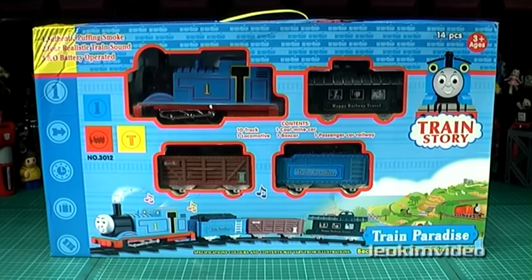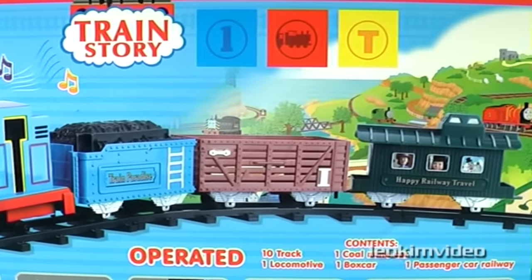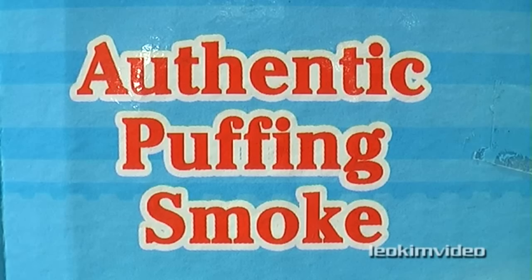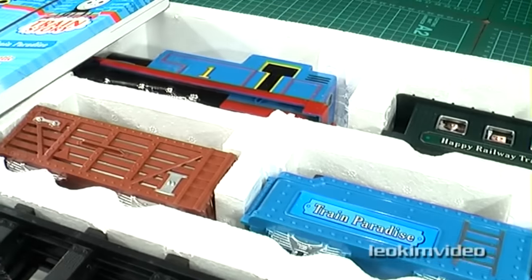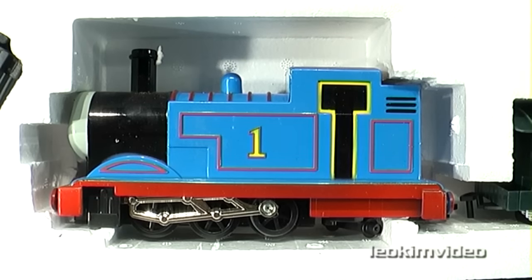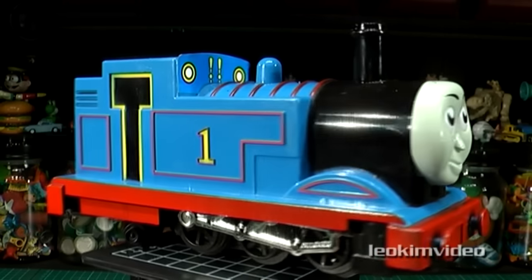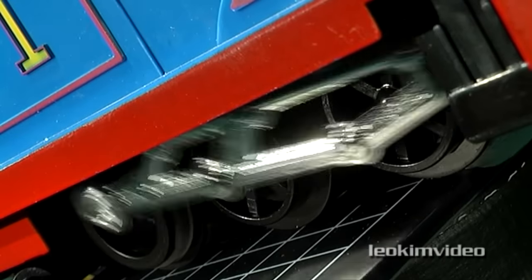The next set is very interesting indeed. Named Train Story Paradise, it's not that different to what you may class as a Christmas tree train set. This set was priced at $25, but my wife bargained it down to only $20. The real novelty in this set is the ability of Thomas to do puffing smoke, and I did find it quite interesting how this is achieved. The Thomas in this playset I feel actually looks pretty good, and it's a very large scale. But there's something not quite right with Thomas' face - I'm thinking that this Thomas has had a nose job, or possibly a Botox overdose. Maybe it's just those small sized black wheels which are the distraction here.